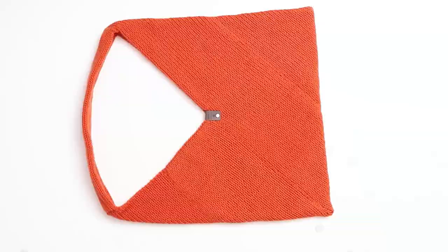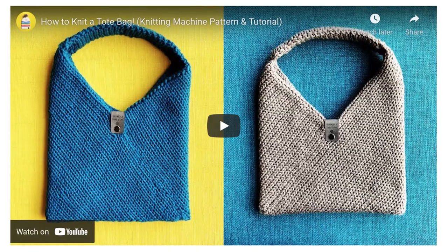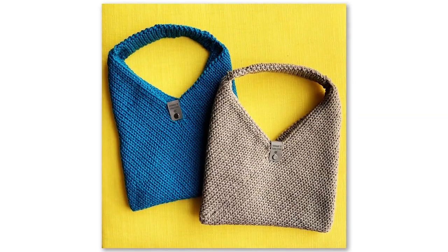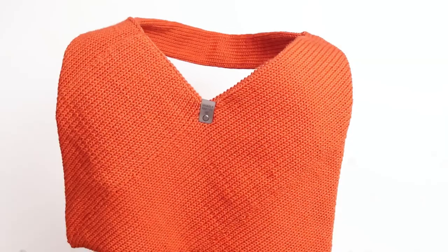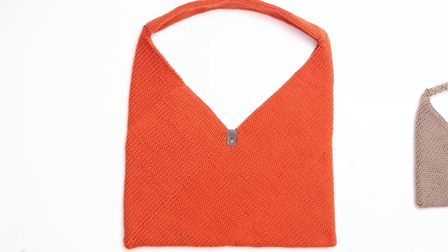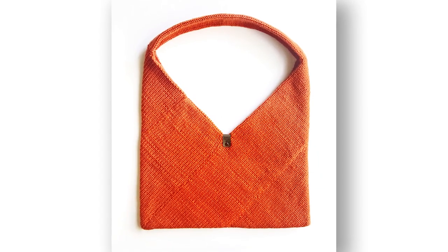Today I'm going to show you how to knit a large size tote bag using a circular knitting machine. A couple of weeks ago I released a tutorial on how to knit a small size tote bag and the response has been wild. Every day I log on to Instagram and I see dozens of gorgeous tote bags being knit around the world. Since then I've gotten so many messages from viewers asking me to design a larger size, and so today I'm thrilled to share with you a full tutorial of the large size tote bag.